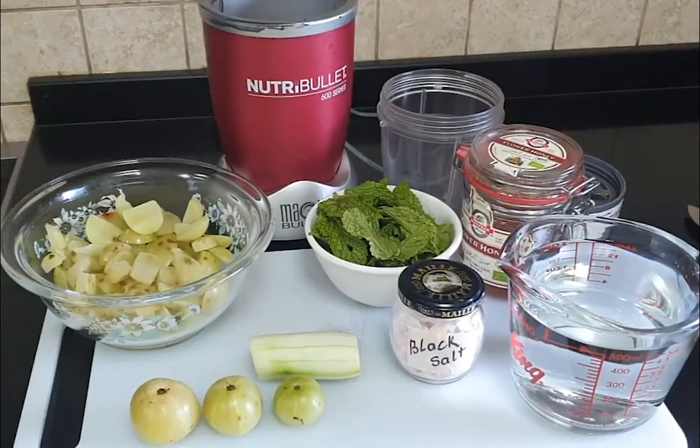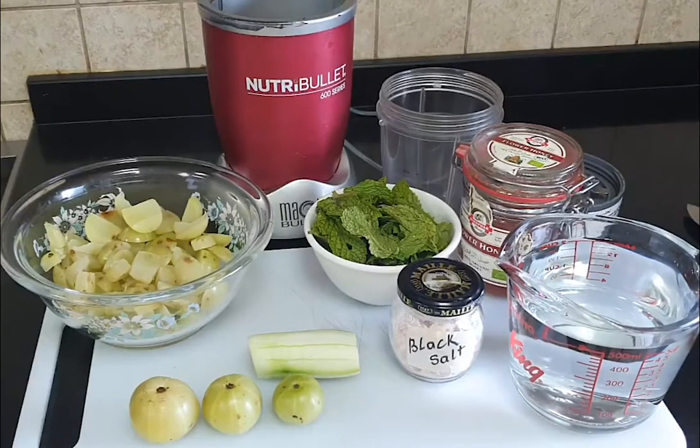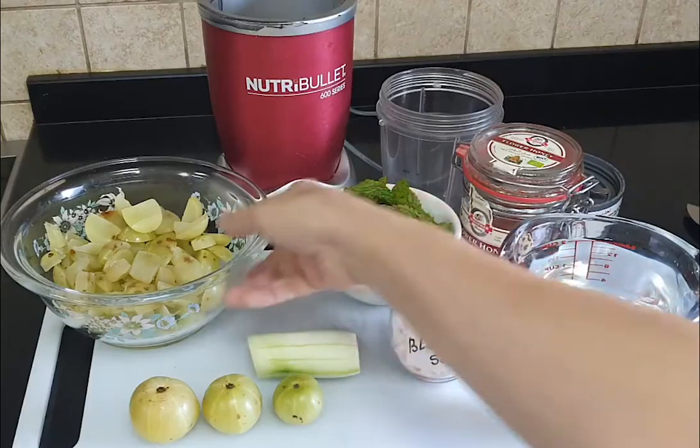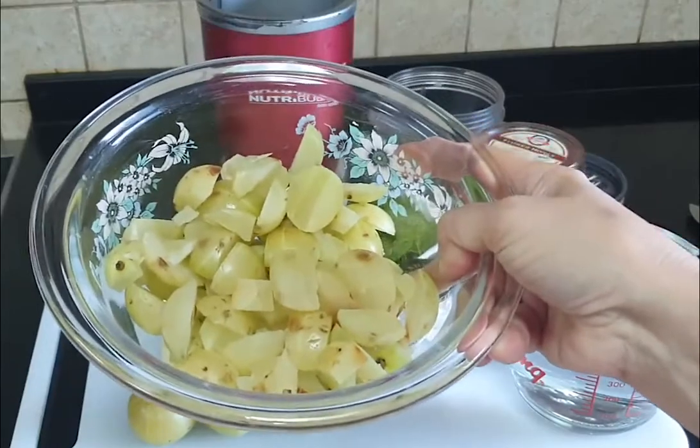Hello friends, welcome back to San's Everyday Cooking. Today we are making some amla juice. For those of you who are Indian, you all know that amla is so packed with vitamin C — you'll never need a vitamin C pill again if you're having amla juice. Now I've taken about 15-20 amlas, as you can see. These are Indian gooseberries, by the way.